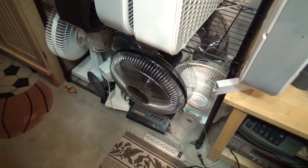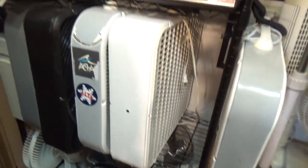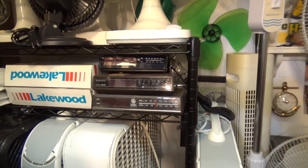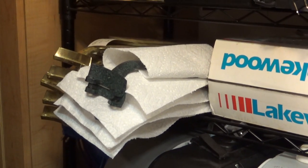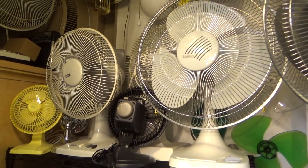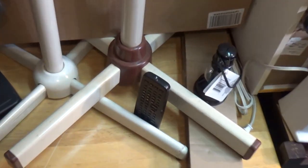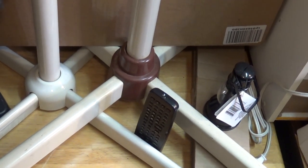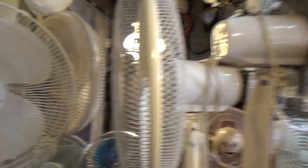Moving on, we have some oscillating fans, some box fans, some more clock radios, and sewing fan blades for fans I want to test before putting the blades away. More oscillating fans and some pedestal fans here. These are really such a nuisance to store because they take up so much space, and other than convolutedly balancing them on themselves and pieces of cardboard, there's really not a good way to store them efficiently.